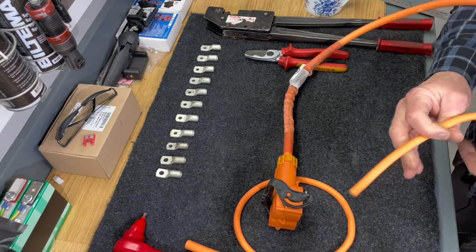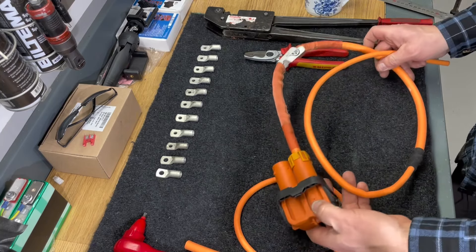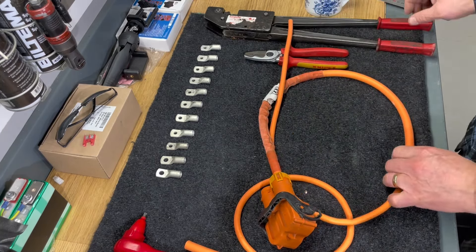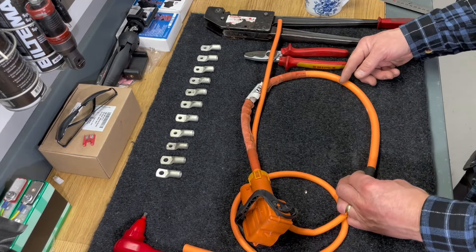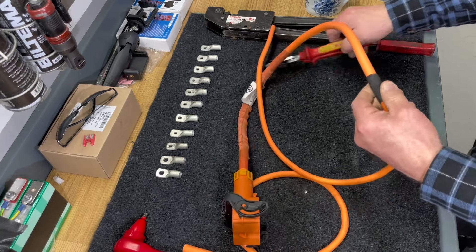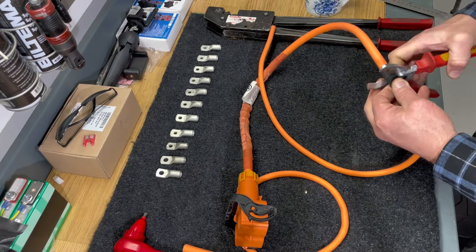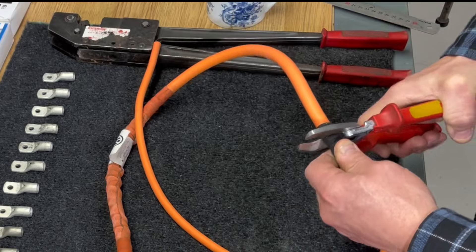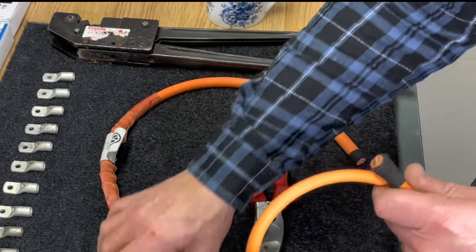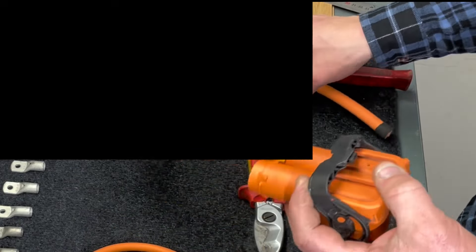Here is one of the ends, so I'll start to cut it around here. I need 23 centimeters for the first bus bar, so let's start cutting. By the way, I used this cable together with my first battery build for my house.